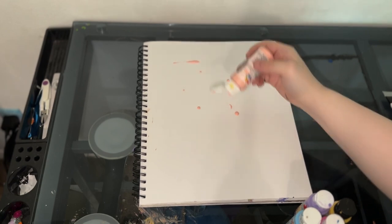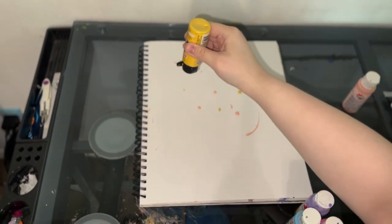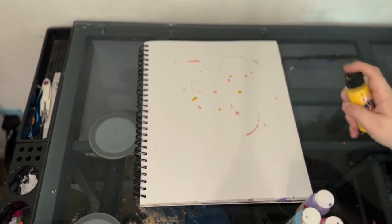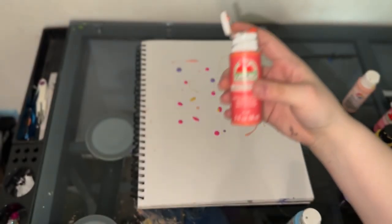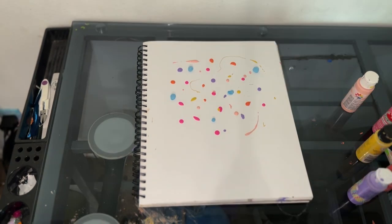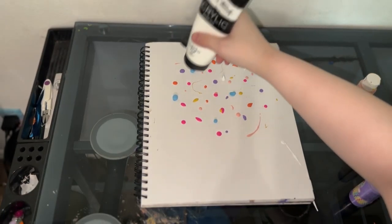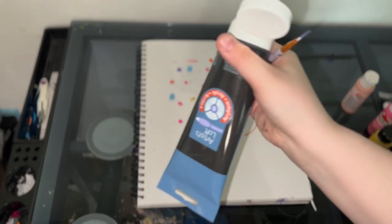I'm going to do a little line up there, do a little line right there. Stick some yellow. Some blue. And I'm going to add a few blobs of white, hopefully. And we'll do a couple of little tiny dots of this black.